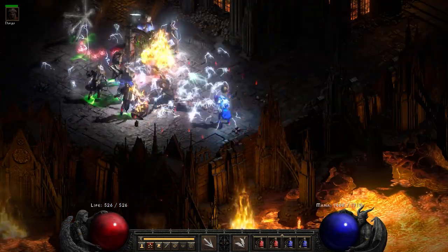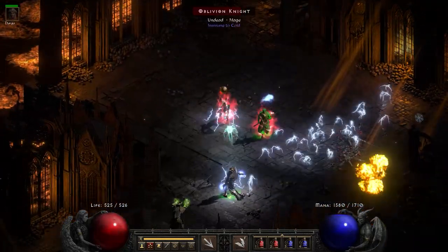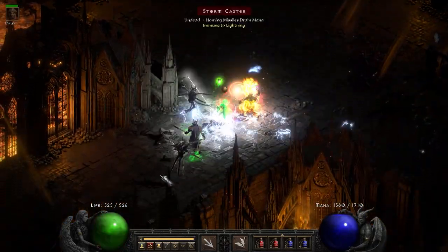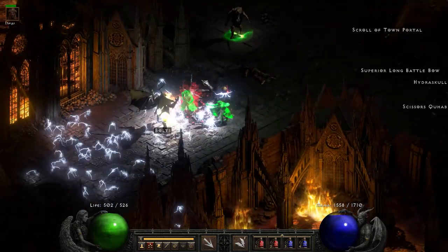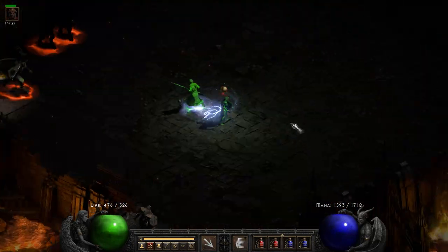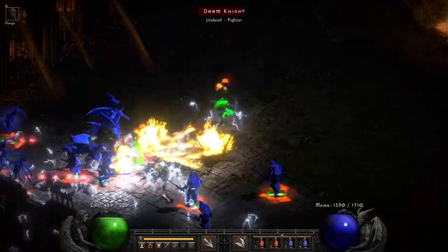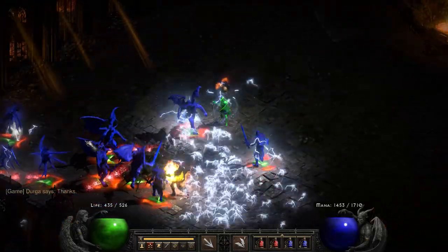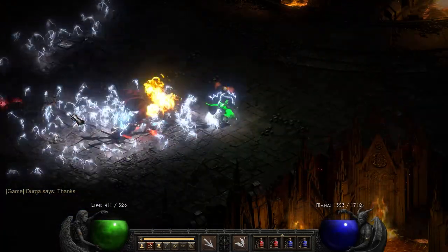Greetings everyone. Today we are taking a look at the 200 faster cast rate charged bolt sorceress. Yesterday we did a feature on the nova sorceress, and I thought just for fun, let's today do a feature on the charged bolt sorceress. You're pretty much already geared up and configured from the nova configuration — very similar build, just swapping out the skills.